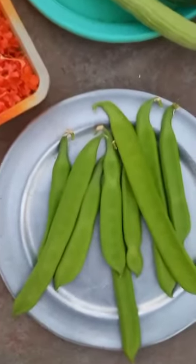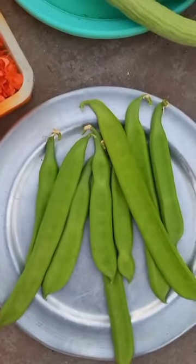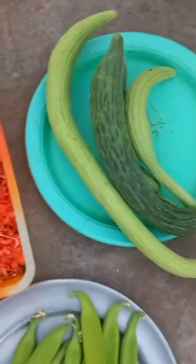Let's see how the tomatoes are. The tomatoes are so good.